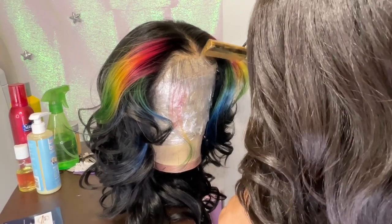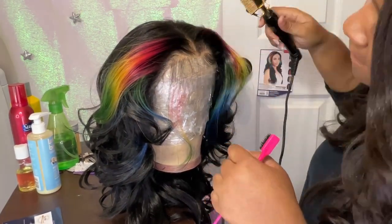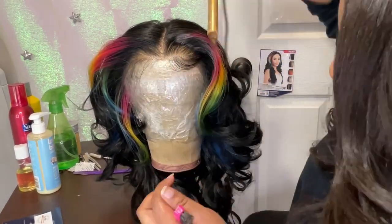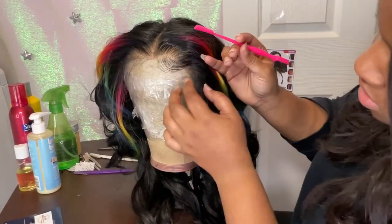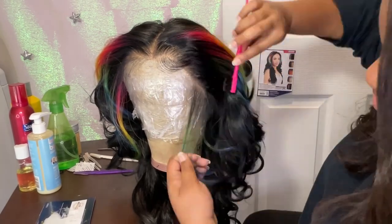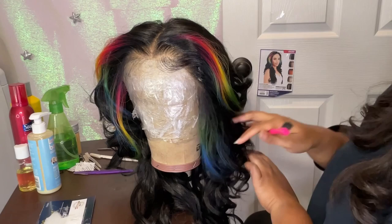I still pull out my blow dryer when I need it, but I really, really like the lifts that I was able to achieve. And I'm glad that I didn't damage the hair because I used the hot comb.